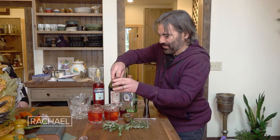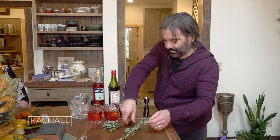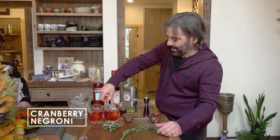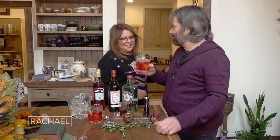Now I'm gonna garnish with a few whole cranberries just to make it look pretty. And this was actually Rachel's idea — I'm gonna put a little rosemary sprig in the drink. That looks really Christmas-y, really holiday-y. It's very beautiful.